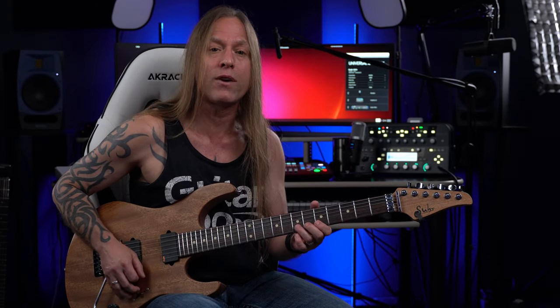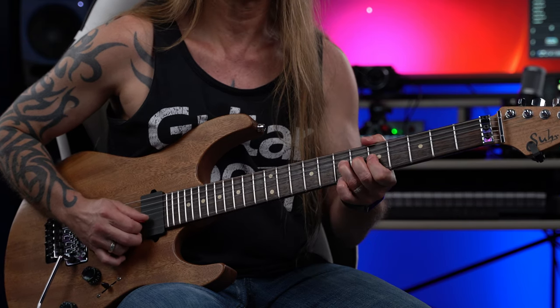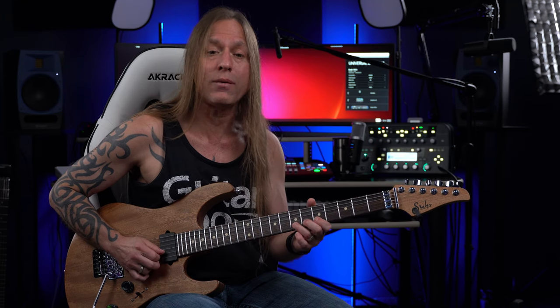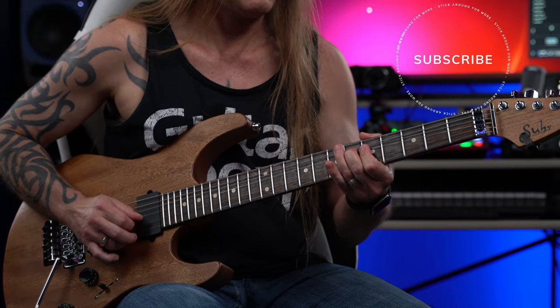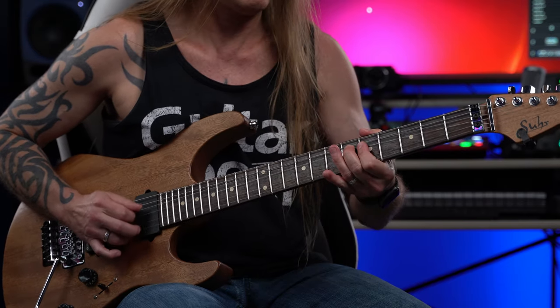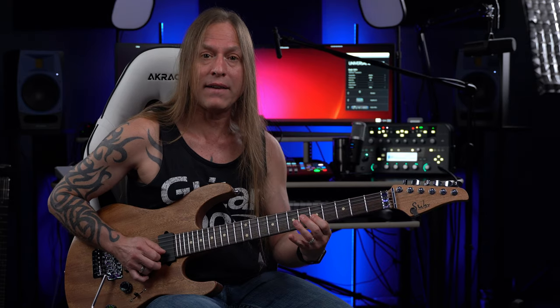We're going up here to the seventh fret of the second string, and you'll notice what I'm doing is I'm bending it up a whole step. Then I keep picking it and stopping the string each time — I'm picking it and then we drop down. You'll notice I'm bending it up and then bending it back down, and then going back to it. That little 5-6-5 hammer-on is what I want to show you.